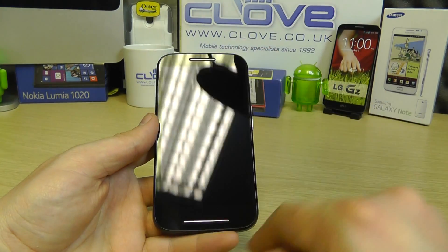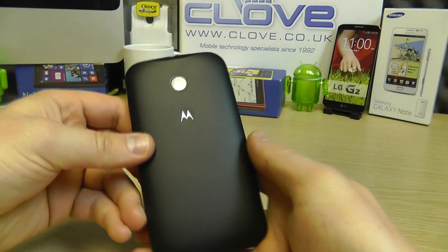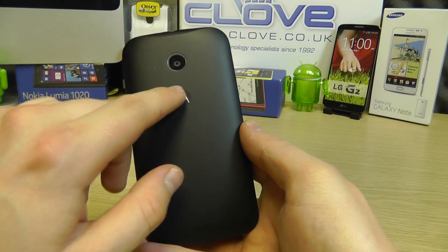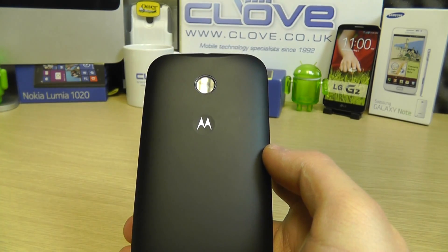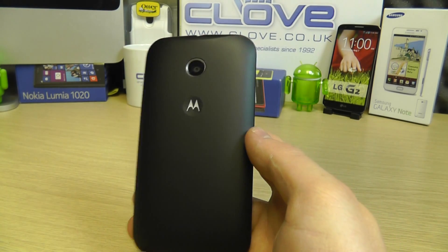The display has a PPI of 256, which is quite good. You've got the speaker up top, and there's a nice little design detail at the bottom. Turning it over to the back, there's a smooth back cover with the Motorola logo sitting in a small circular dimple — smooth to the touch.